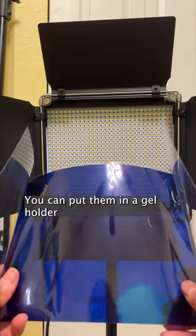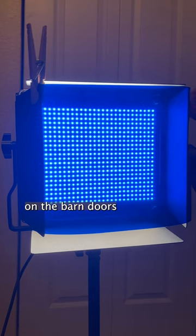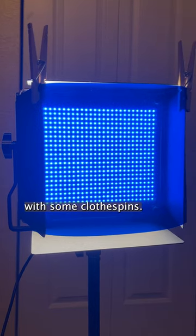You can put them in a gel holder like I have for this light, or by clipping it directly on the barn doors or reflector of the light with some clothespins.